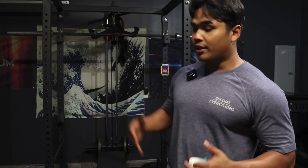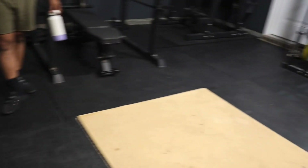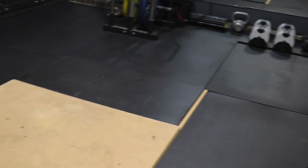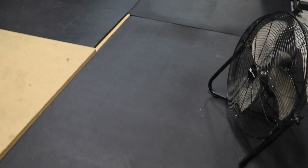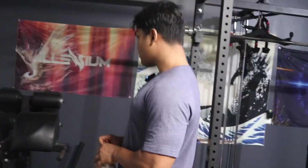Without further ado, I'll start off with the foundation of the gym. These are four by six, three-quarters inch horse stall mats from Tractor Supply. If you talk to any person with a home gym, the majority consensus will say that horse stall mats are the best gym flooring that you can get.